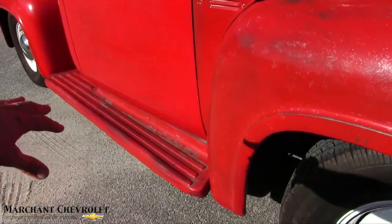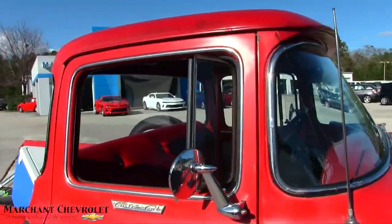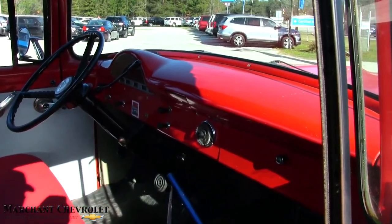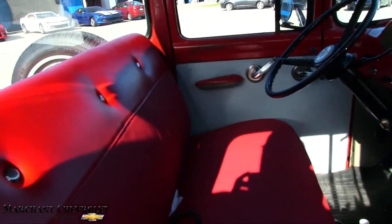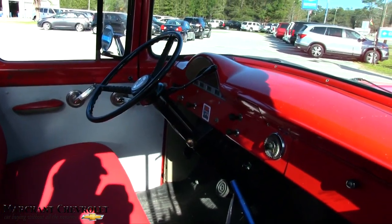You got your running boards on the bottom — of course you do. This is just classic looking here. It is a classic. Interior looks good. Definitely had the seats recovered, which looks nice. Got the buttons there. And it is automatic.